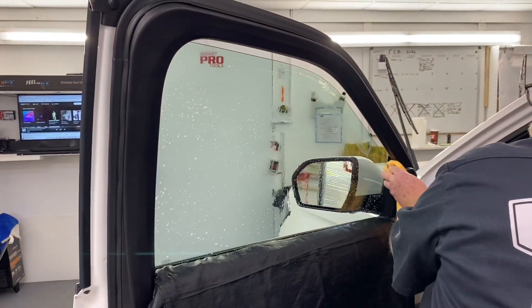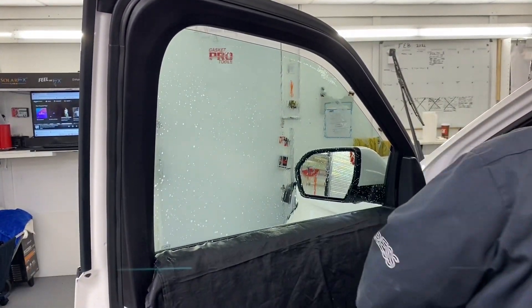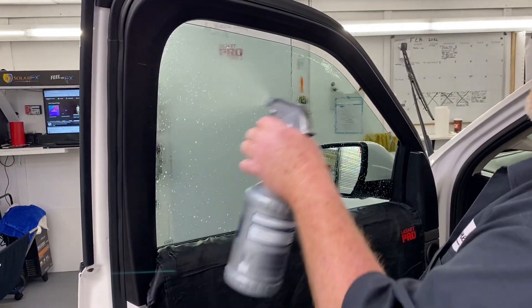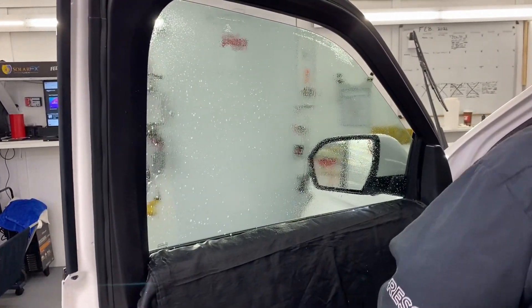Hey guys, Rodney McClure, H1-10. I'm going to do a couple of things in this video. It's going to be broken up into some segments, but a couple of them are just going to cover some concerns from some people.